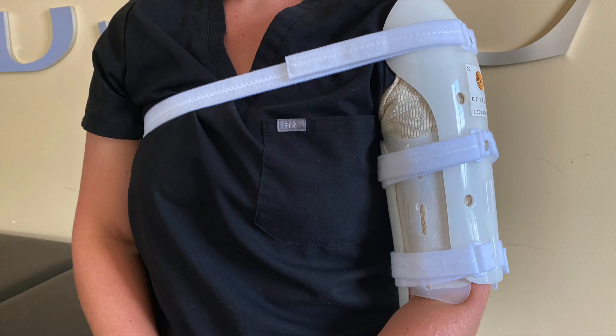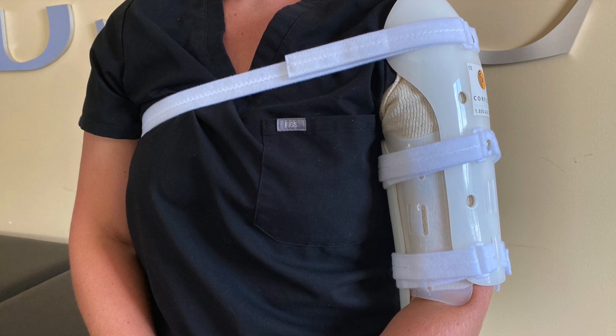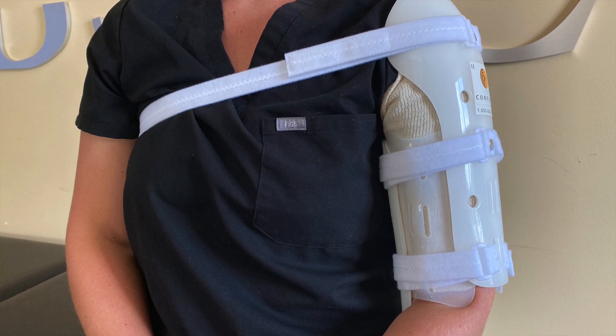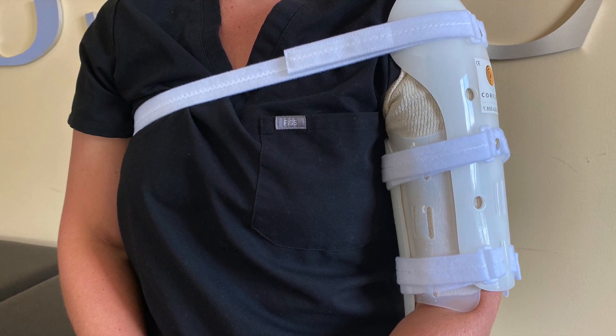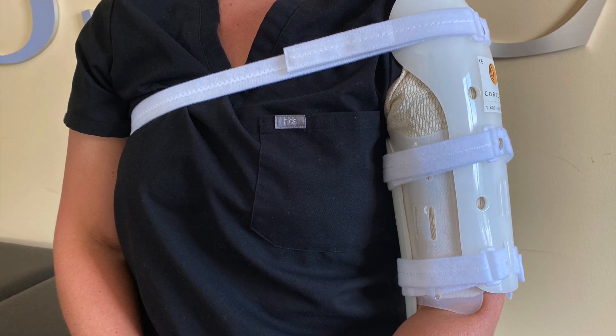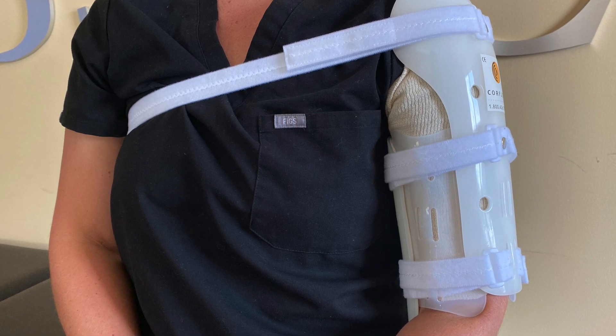Your provider may or may not also instruct you to remove your splint. The splint is intended to be worn as much as possible. Each time you remove the splint, the fracture may shift, disrupting the healing process and risking the bone healing out of alignment.